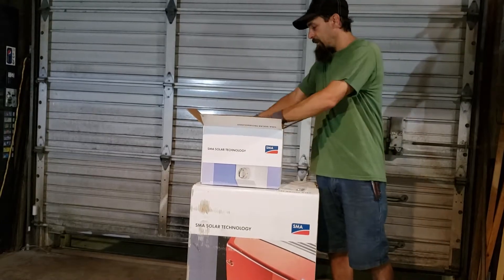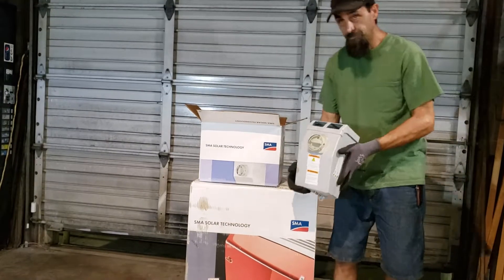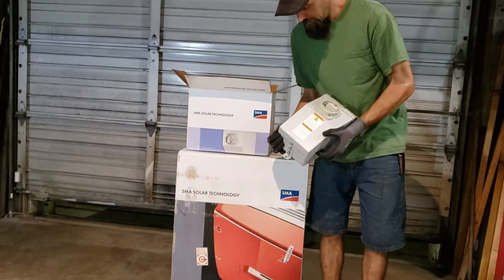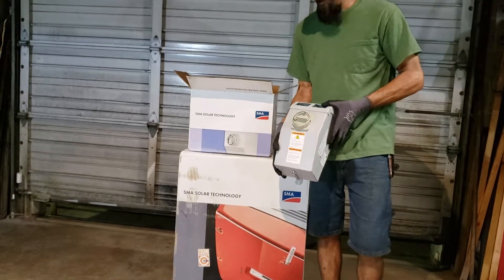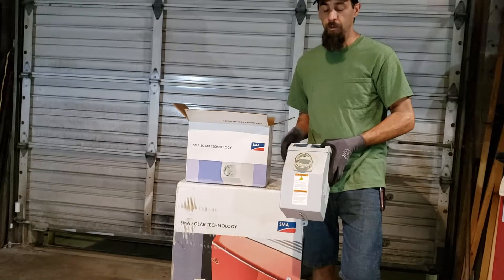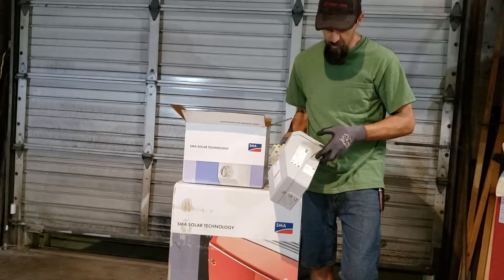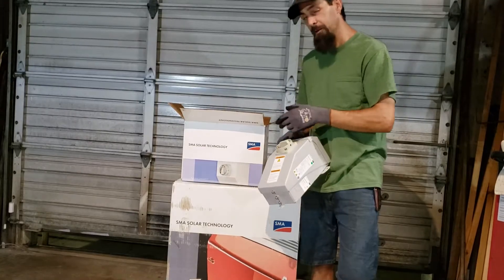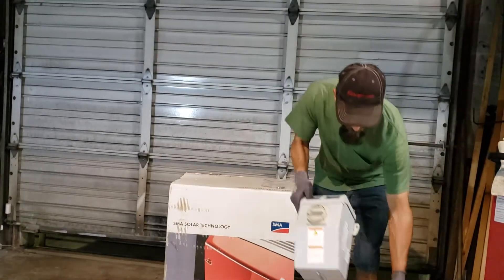There's some of the fasteners right here. This is the DC disconnect right here. The power company will come out and they'll test it and make sure everything's working, since you're pretty much grid-tied. They will check that — that is a promise because I've been here when they checked mine, to make sure everything works when we did the micro inverters.